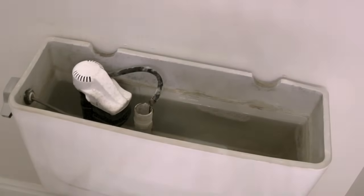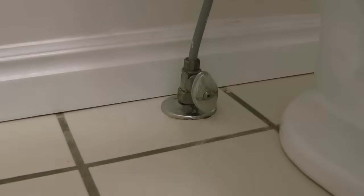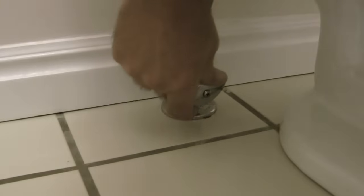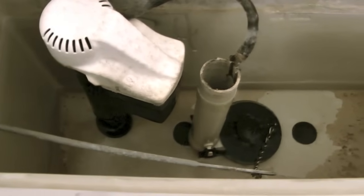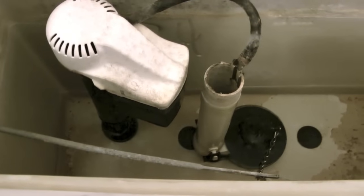Hello, my name is Kerry and this is the toilet in our mudroom that has a fill valve that has started leaking. When I went to shut off the supply to the toilet by turning this valve, I found out that this valve is also leaking. It won't shut off completely so that I can change the fill valve in the toilet. So before I replace the fill valve, what I need to do is replace the shutoff valve to the toilet first.